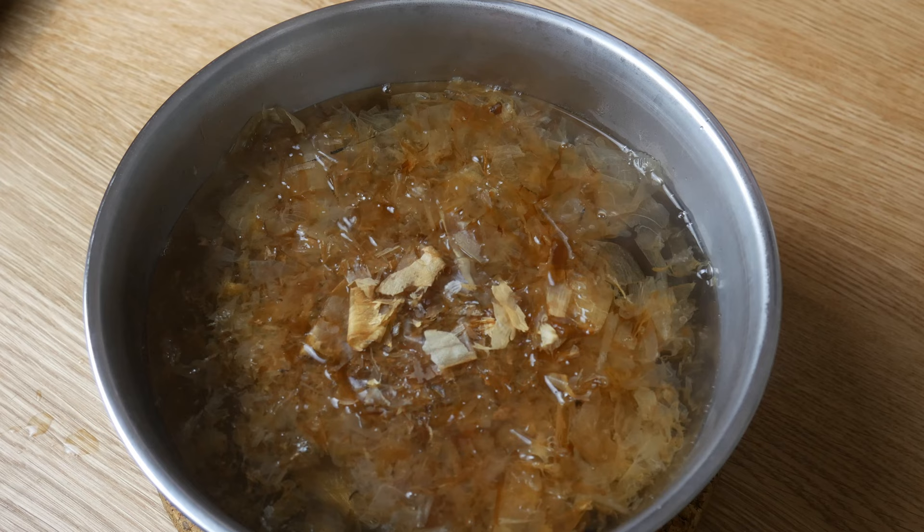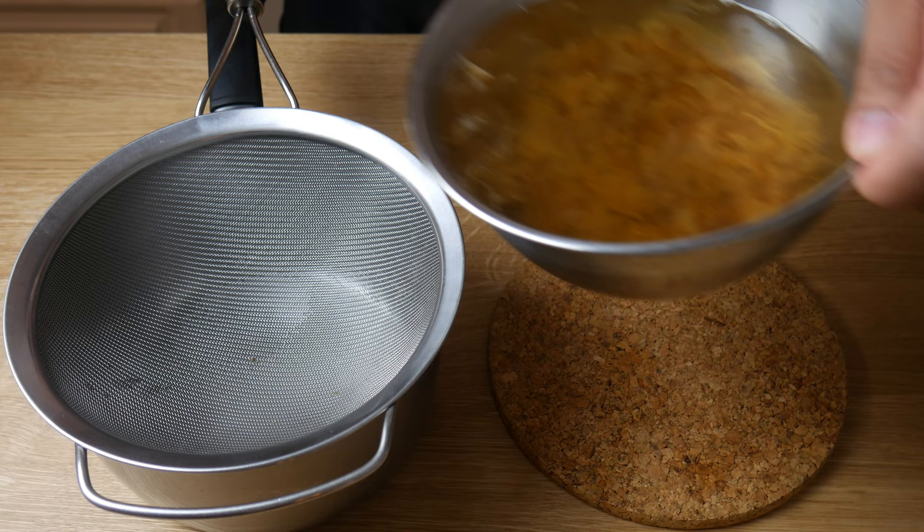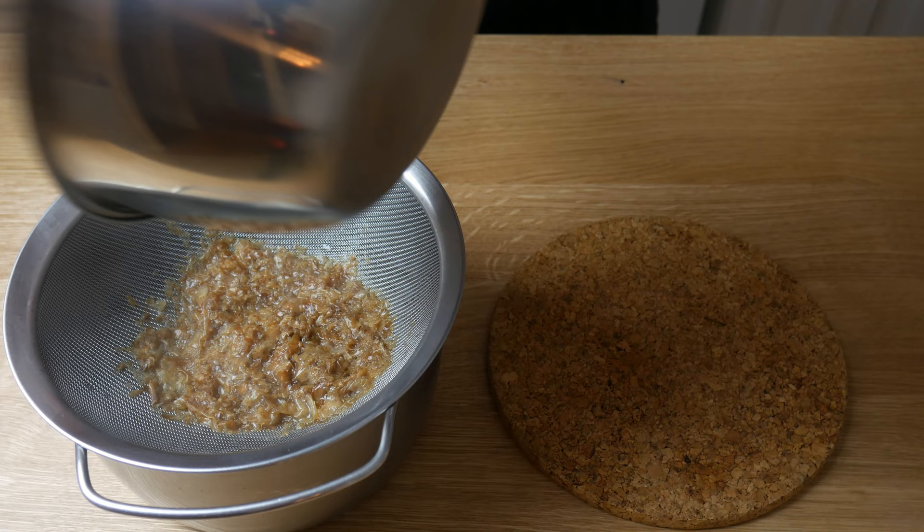Once we've strained out our kombu and shiitake mushroom, we're going to add in 20 grams of bonito flakes and let this sit for 5 minutes. For these thin-style bonito flakes, it's very important that you don't let it sit for too long or your dashi will turn bitter.